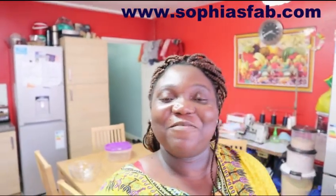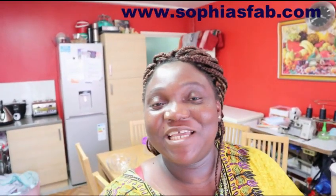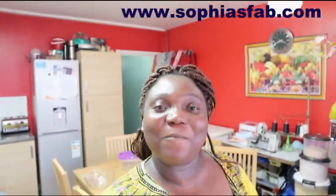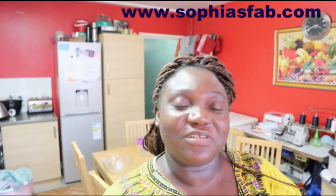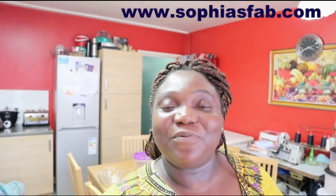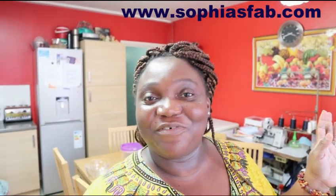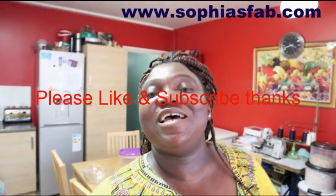Hello guys, welcome back to my channel. I hope you are all having a great time, great day, great beginning of the week. My name is Sophia, as you already know because the name of my channel is Sophia. Welcome if you are a new subscriber - I hope you enjoy watching my videos. I appreciate you stopping by. Please do consider subscribing if you haven't already.